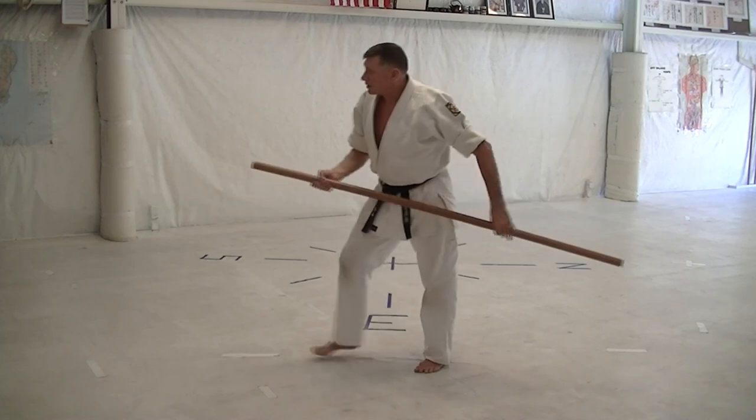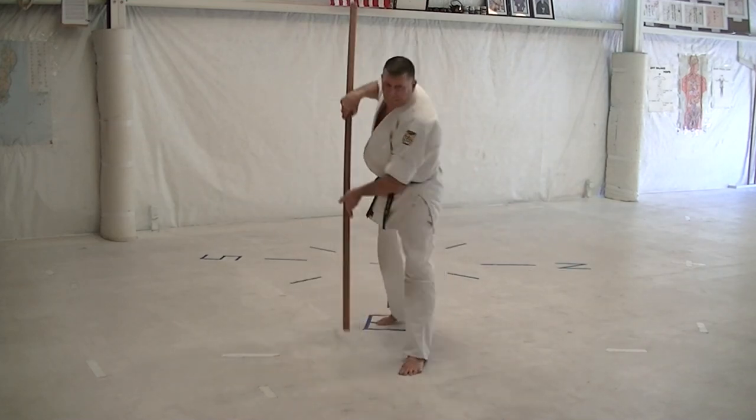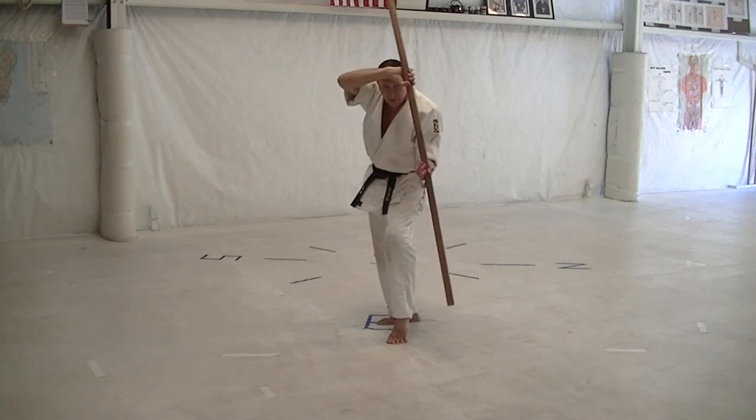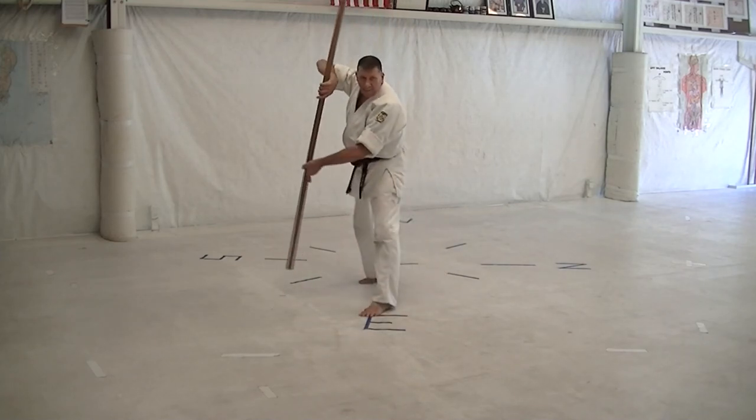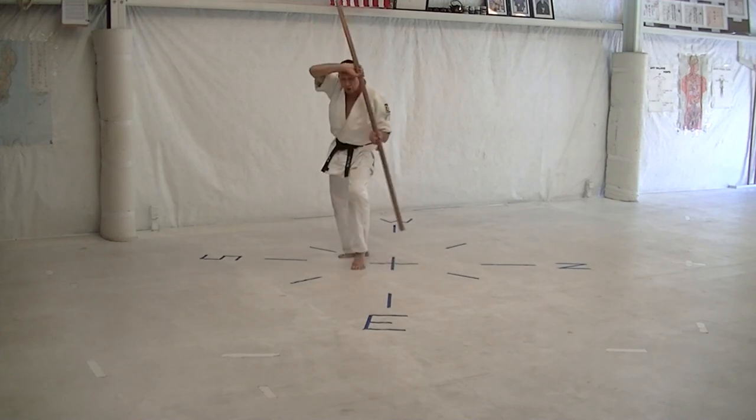And around the head, slide throat. Flip right, flip left, step back and a crossbody block cat stance. Cross step back, step back and crossbody block, cat stance. Cross step back, step back and crossbody block cat stance.